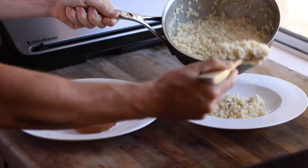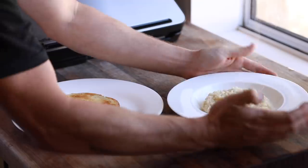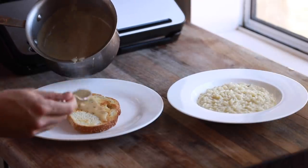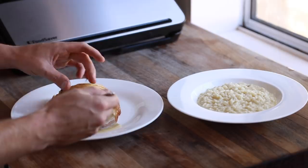Hey everyone and welcome back to my channel once again. In today's video I'm going to show you some beautiful turkey recipes that showcase just how useful it is to roast your own turkey at home, holiday season or not.